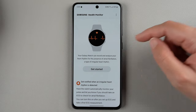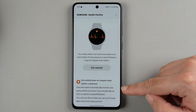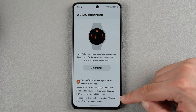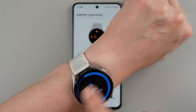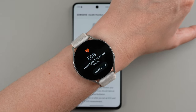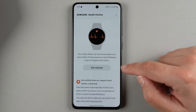Here we're talking about the irregular rhythm feature. It says have the watch automatically monitor your pulse and let you know if you should take an ECG to check for atrial fibrillation. You can turn this on after you set up ECG and take a first ECG measurement. So it's still showing that on the watch, meaning it's not set up yet — we're still in the phone. I'm going to go ahead and tap get started.